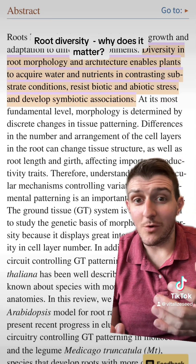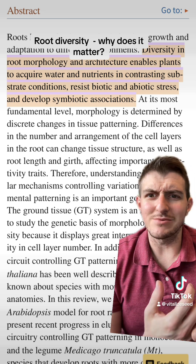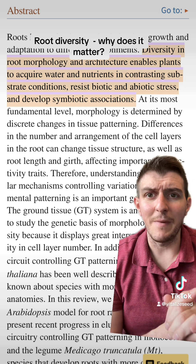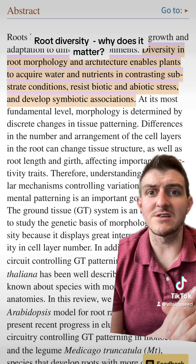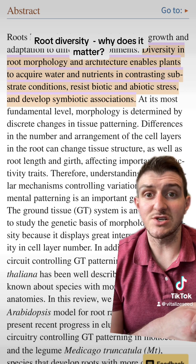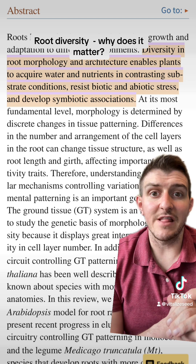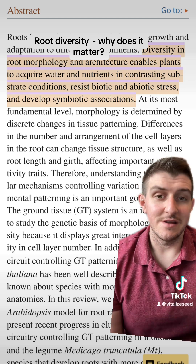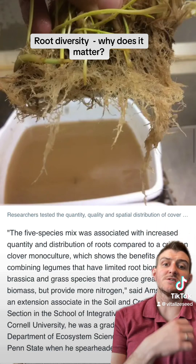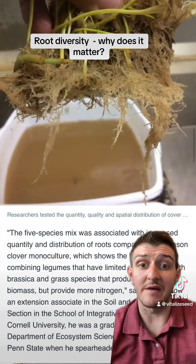As you can see, not only are you breaking up compaction, sequestering nutrients, and maximizing biology at different levels, you're also creating a lot of biomass above and below ground with diverse cover crop mixes. A study — I believe from Penn State University — was an 11-year study on diverse cover crop mixes. It states that diversity in root morphology and architecture enables plants to acquire water and nutrients in contrasting substrate conditions, resist biotic and abiotic stress, and develop symbiotic associations like the mycorrhizal fungi we were discussing. They compared a five-species mix to monocultures.